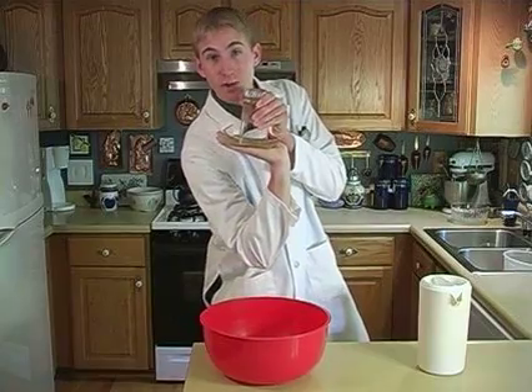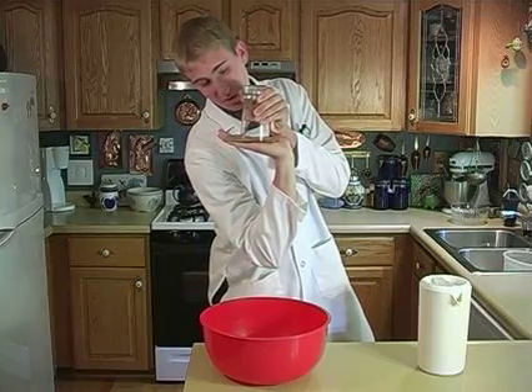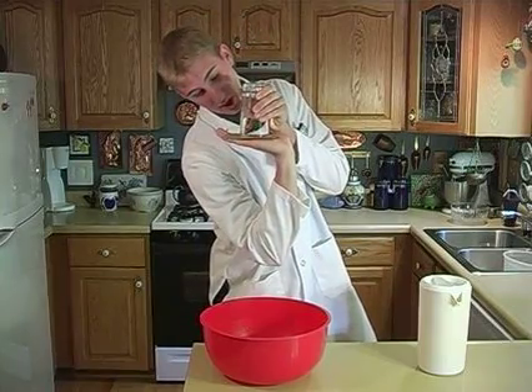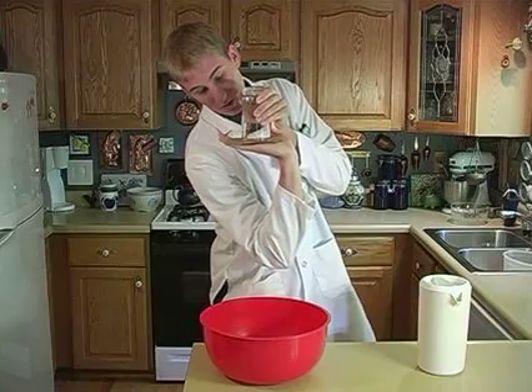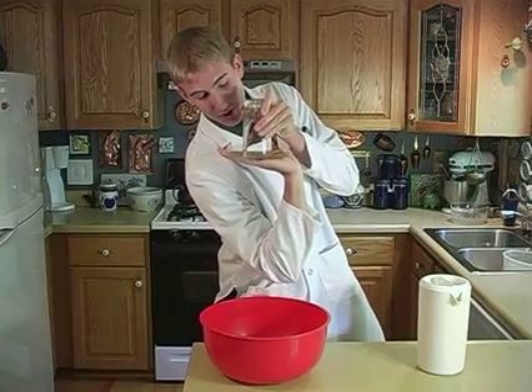Now write down what you think will happen when I take my hand off the bottom of this cardboard. What do you think will happen? Will the glass and the cardboard stay together, or will the cardboard come off and I'll make a big mess? We'll see. Make sure you write down your hypothesis.